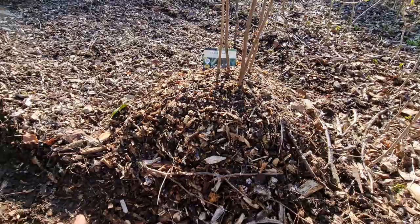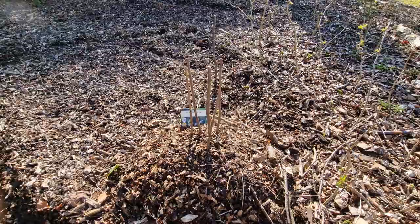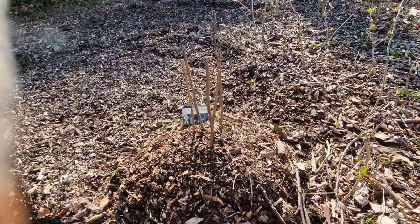Underneath the wood chips — or mixed with the wood chips — there's a lot of wine cap mycelium. If you haven't seen my previous videos about wine caps, I encourage you to check them out and see what beautiful mushrooms we had produced in this bed last spring.